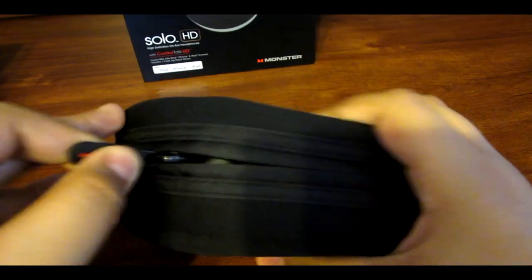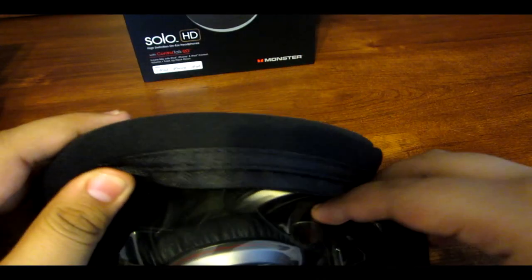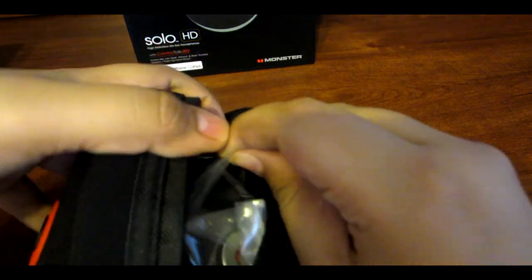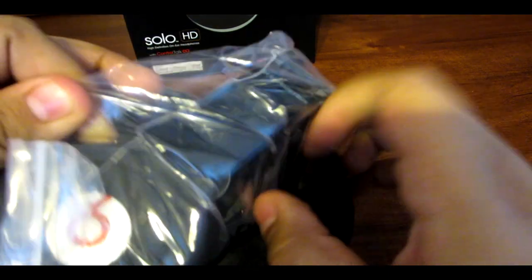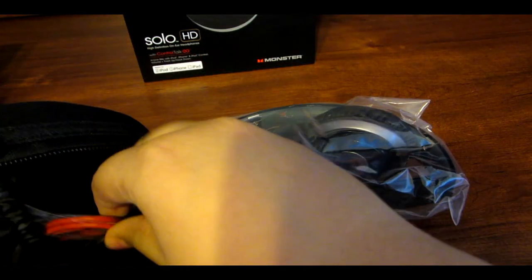So now going on the right side, we will go ahead and take out the Beats by Dr. Dre out of their current case. And right next to your Beats by Dr. Dre, you will also find your second red cable.